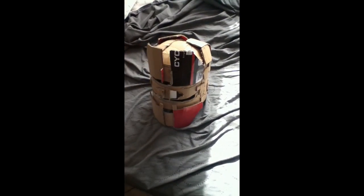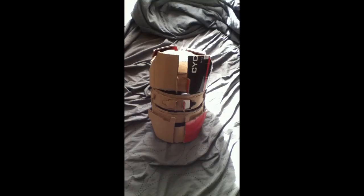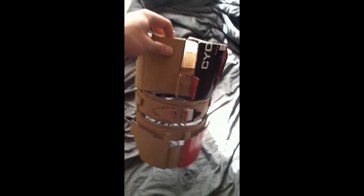Hello everybody. I'm just showing the Dead Space helmet I'm working on. This is actually from Dead Space 3. It's based on Dead Space 1, but if you go back to Dead Space 2 and 3, the engineering helmet actually looks like this. And I like this version of it better than the Dead Space 1.